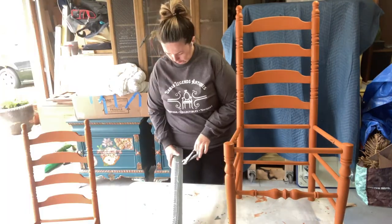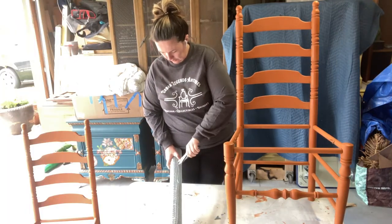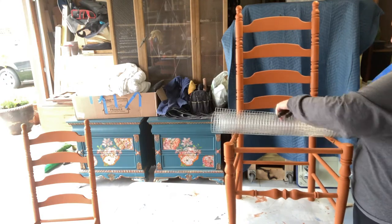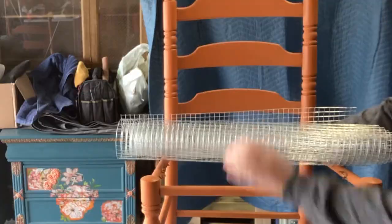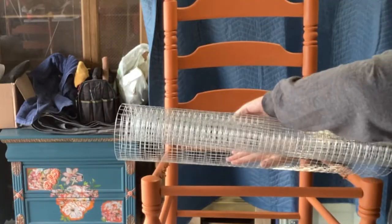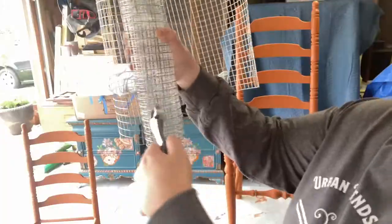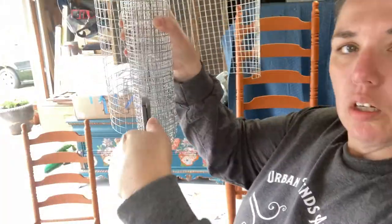Here's my great idea — I'm going to use hardware cloth and put it into the base of the chair for the planter to make a really stable base for the flowers and soil. I will say that I did not watch any videos on how to make a planter chair; I just made it up on my own, and this was not the best way to do it. Lesson learned.